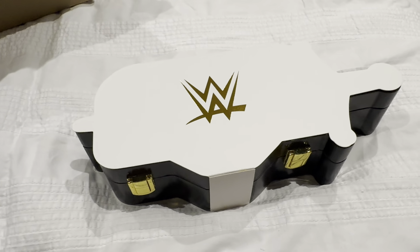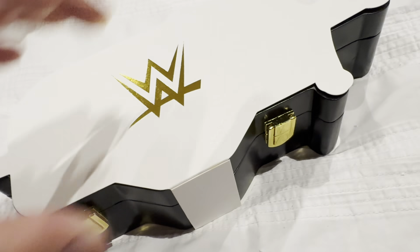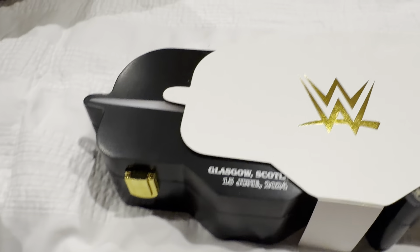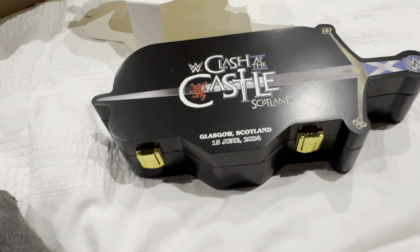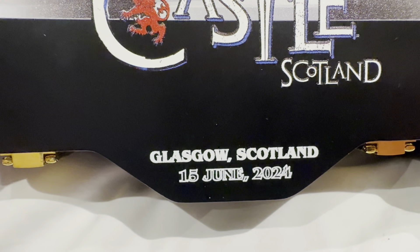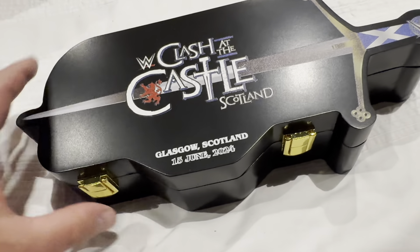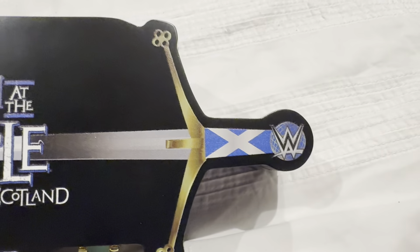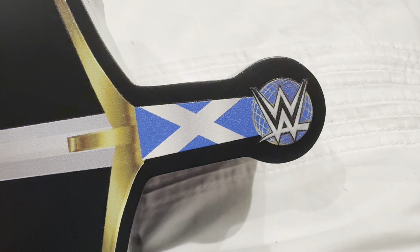Okay, here we go. It came with cardboard covering, which is quite cool actually because it has the WWE label on it. I'm trying to squeeze it out of the packaging itself. There we go — so here we are. This is the packaging, the box itself. As you can see: WWE Clash at the Castle, Scotland, Glasgow, 15th June 2024. It comes in a really cool box that looks like a sword — as all WWE wrestling fans know, Drew McIntyre is famous for carrying a sword to the ring. It has the Scottish flag there with the WWE logo.